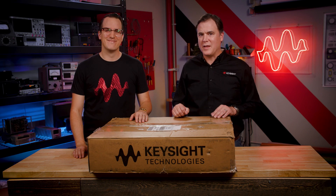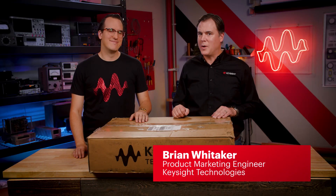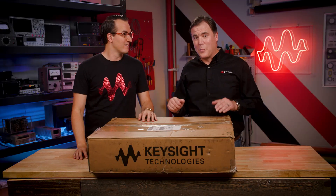Today we will go through how to get started with the N6700 series modular power supply. I'm Brian Whittaker, the product marketing engineer here at Keysight. And I'm Daniel Bogdanoff, a test gear geek here at Keysight. I've never gotten to use one of these or even touch one until right now, so I'm excited to pull it out and get going with it. Yeah, they are pretty sweet.